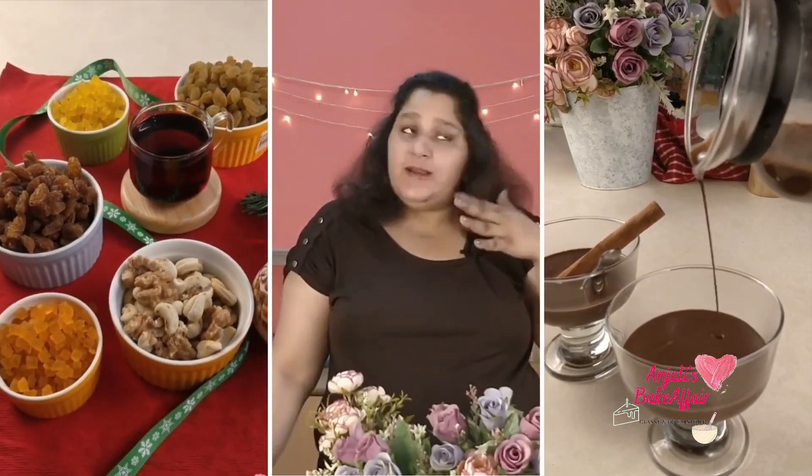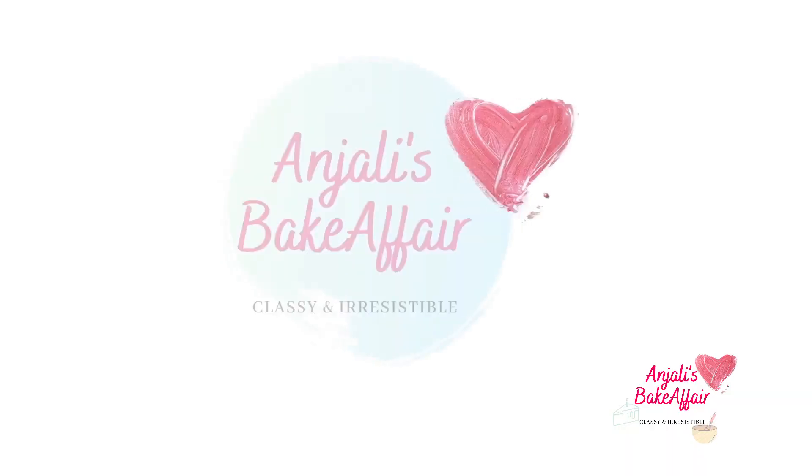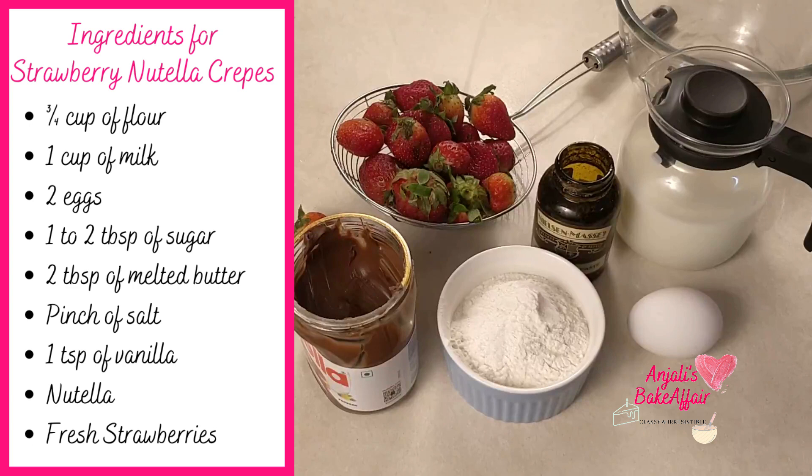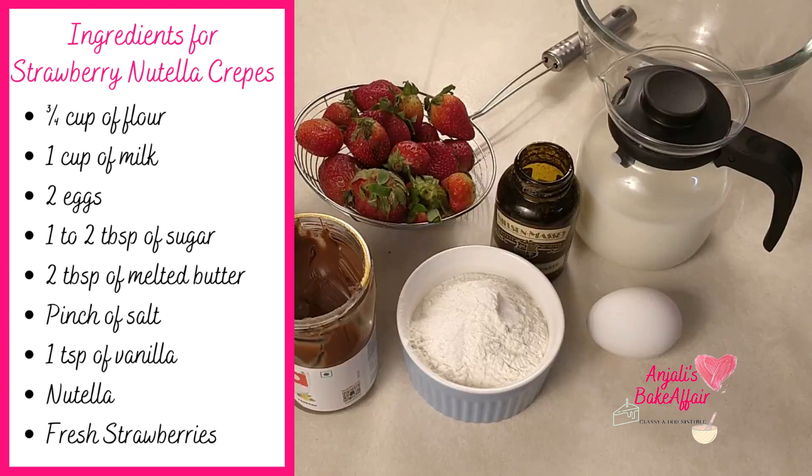So today what we're going to make is crepes and not pancakes. Let's get started! For these strawberry Nutella crepes you need some flour, milk, eggs, sugar, melted butter or oil, salt, vanilla, some Nutella, and fresh strawberries of course.